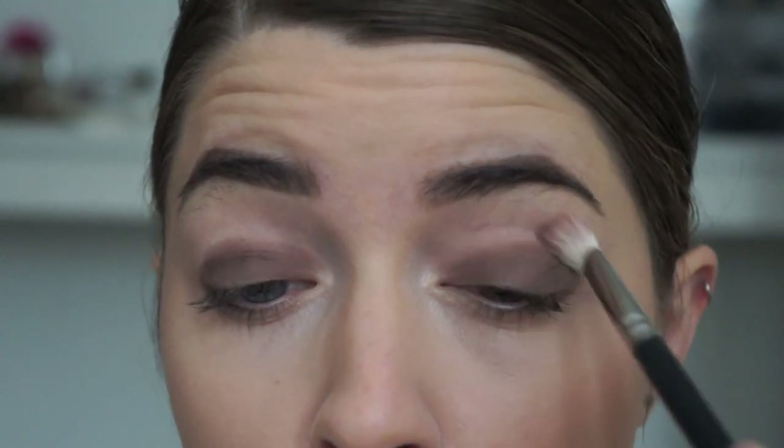Now I'm taking a fluffy blending brush and I'm just going to blend it out until it's completely blown out with no harsh lines or unevenness whatsoever.